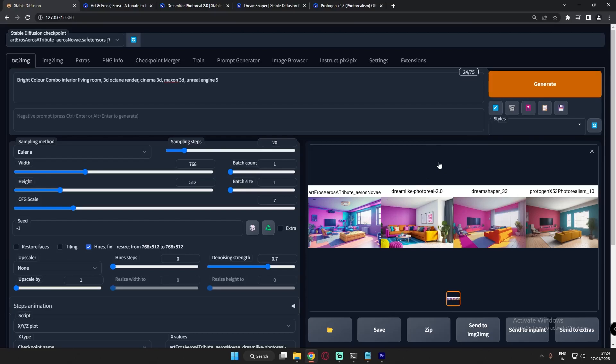Now let's jump to the second model — that's the Dreamlike Photo Real model. Let's see the images quickly and check out the results.